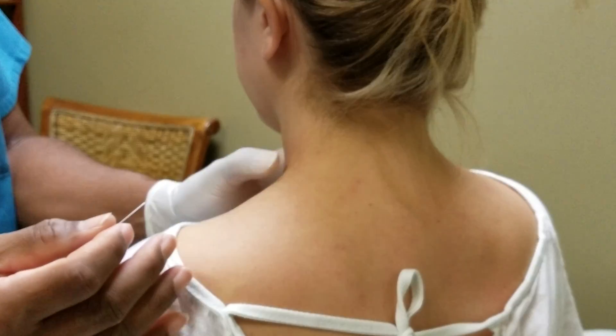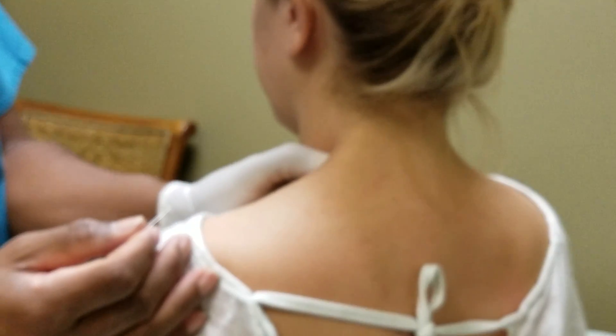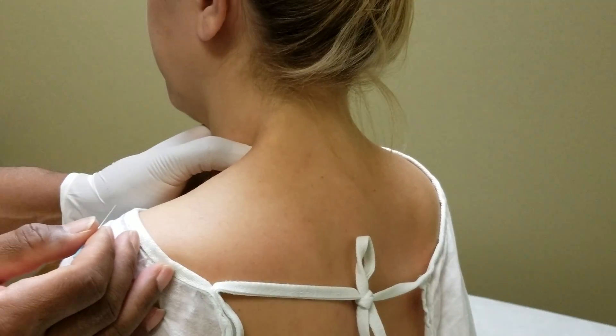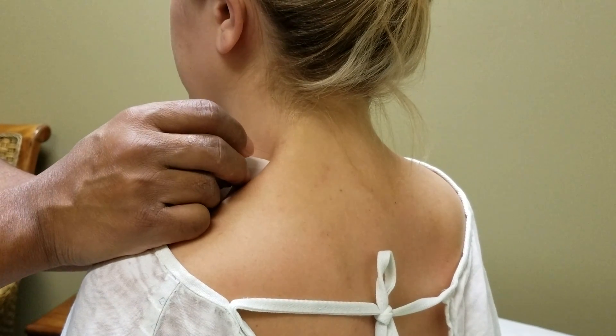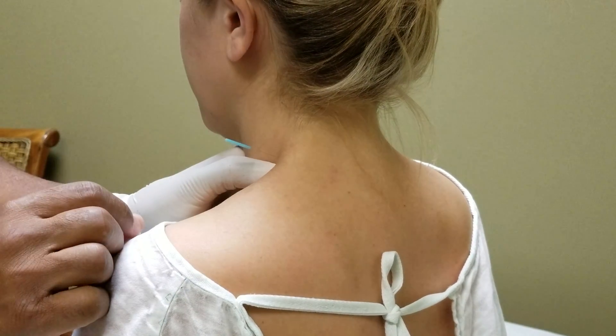I've been trying to find this one little scalene muscle, and I have it. Is that it right there? So I'm going to just dry needle it — I put it in.